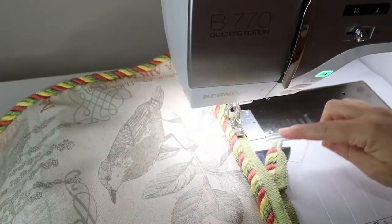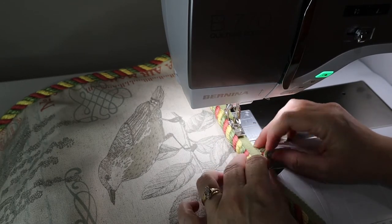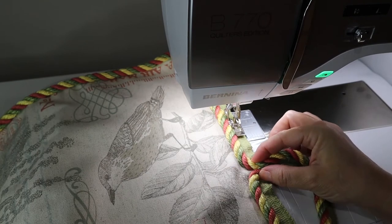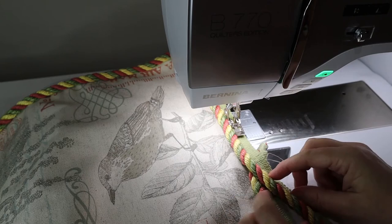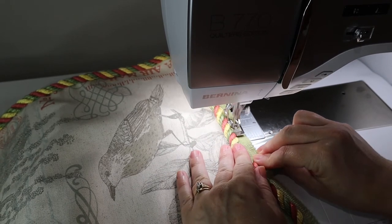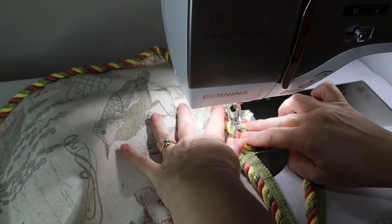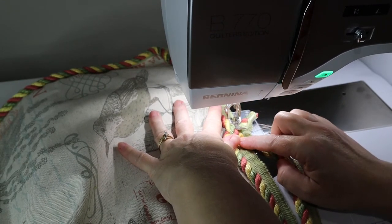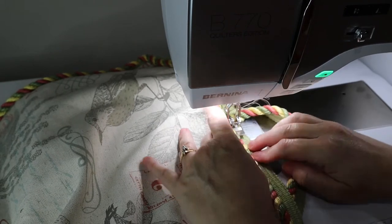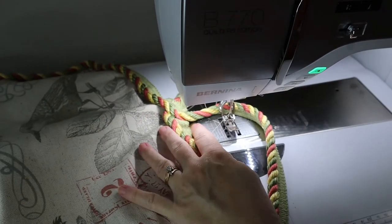I've made it all the way around the pillow and I'm coming back to where I started. I'm just going to do a little crossover. You can either cross over like this and stitch across it, or you can have them both go down at the same time. This is a really heavy cording, so I'm just going to see how it does — go over it real quick and see how it behaves with a zipper foot stitching over how heavy this is. It doesn't love it. It's partly because it's loosely woven and it's sticking a little bit on the edges of the foot. All right, I'm across — back into my old stitching.